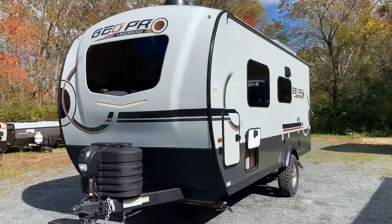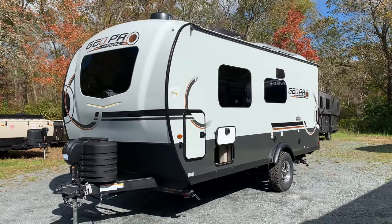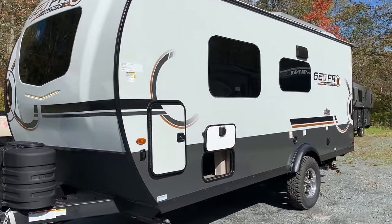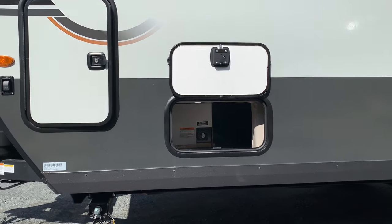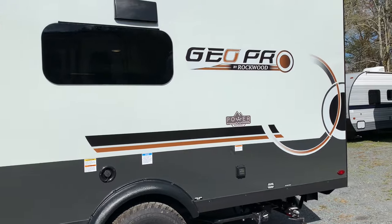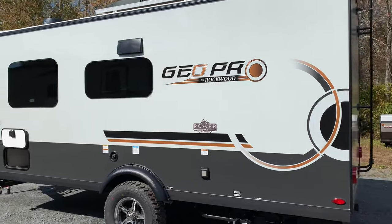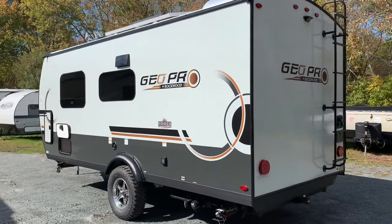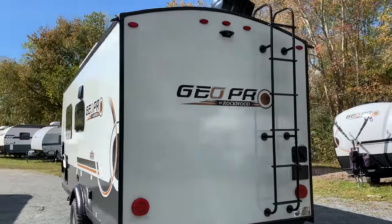The power package allows you to truly go off the grid in a GeoPro. You can run every single thing in this unit off this lithium battery — with one exception we'll get to in the video. But you can run the AC, the outlets, microwave, the television, all the lights. Everything in this unit you can run off the power package.